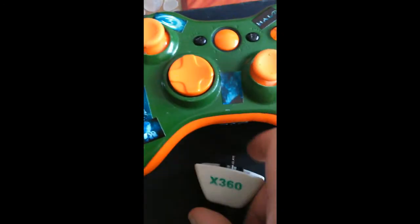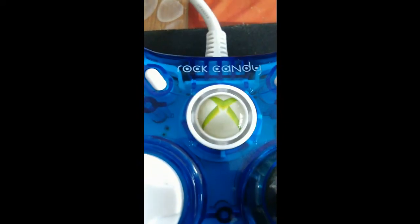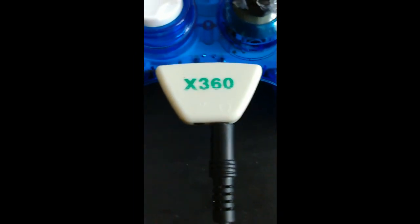Après, si vous avez vu mes vidéos, vous vous souvenez peut-être de cette manette-là, la Rock Candy, c'est la manette à 10€ de chez Carrefour. Alors le truc s'adapte très bien dessus, ça c'est pas un souci, ça s'adapte, mais ça ne fonctionne pas. Vous me demandez pas pourquoi, je ne sais pas.